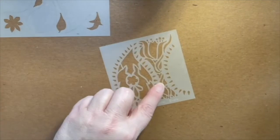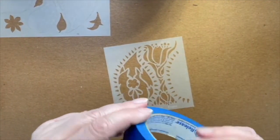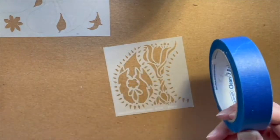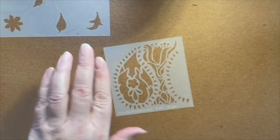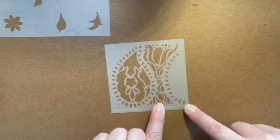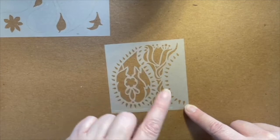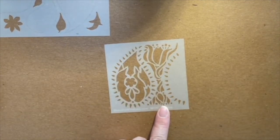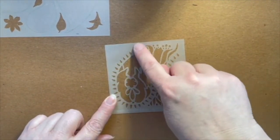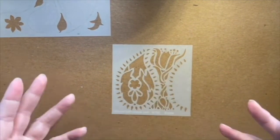Or if you just want the tulip design in between the paisleys, my tip is to get a roll of painter's tape and tape off the parts of the stencil that you don't want to accidentally pick up when you're doing your stenciling. It will make it much easier to isolate just what you want. Or maybe you want just the teardrops around the outside of the paisley and you want to doodle in your own.